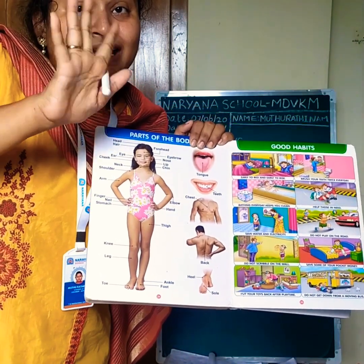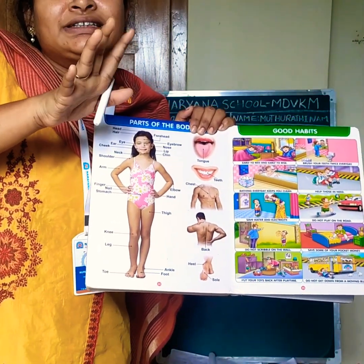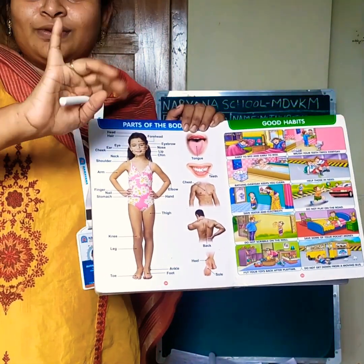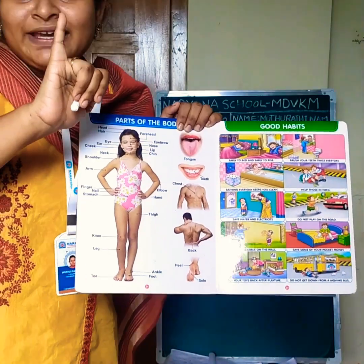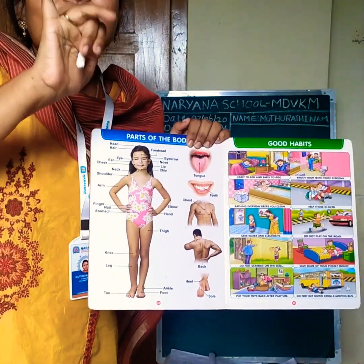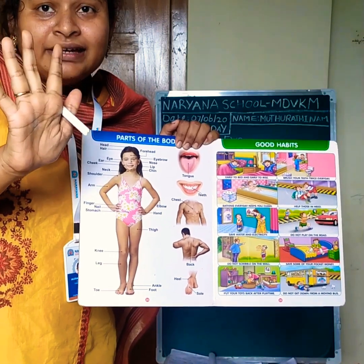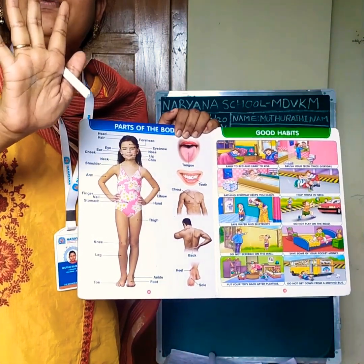This is fingers. How many fingers shall we count now? One, two, three, four, five. In one hand we have five fingers.